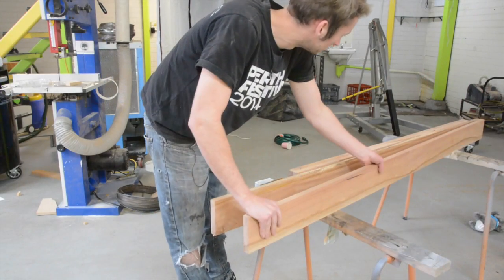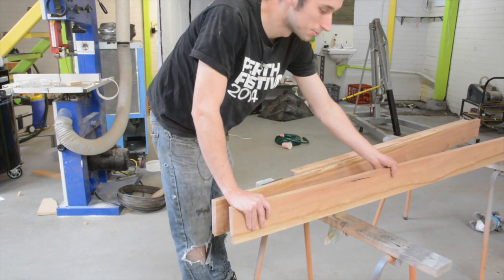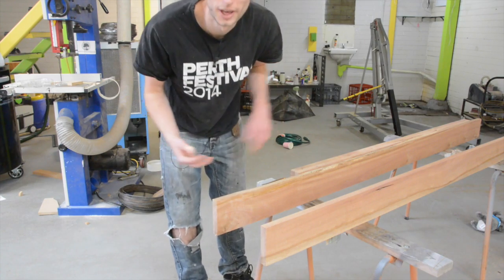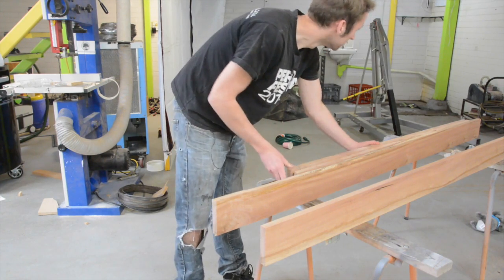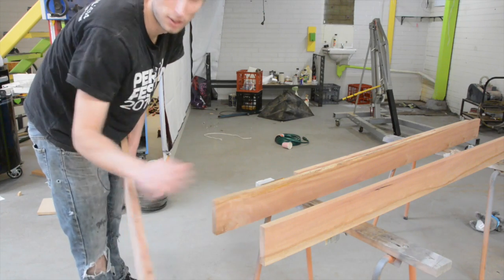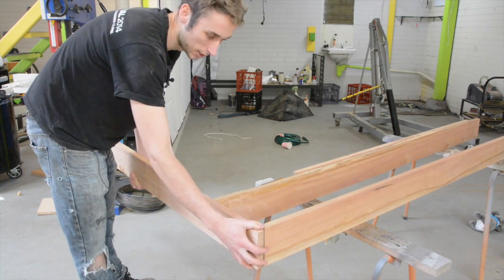There are our four components. The two long ones we'll call our rails, and the two short ones we'll call the head and footboard. On the short ones, this is the outside of the frame — they just get butted up like that and attached.